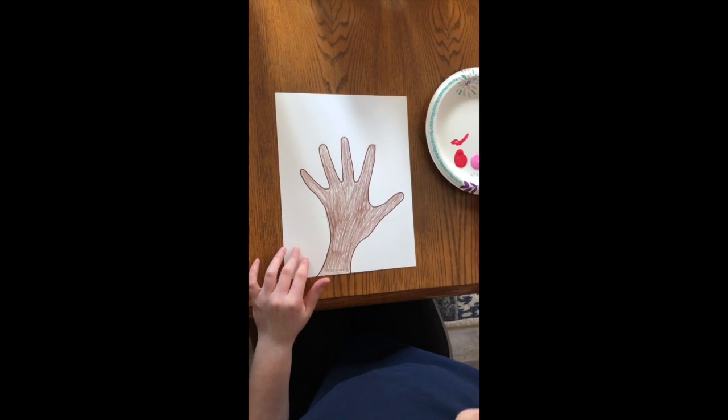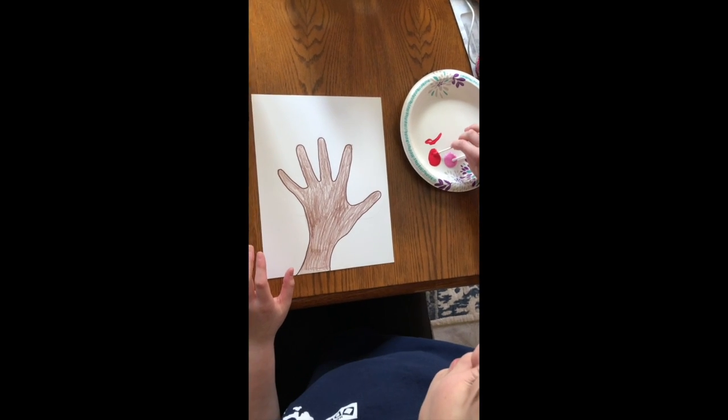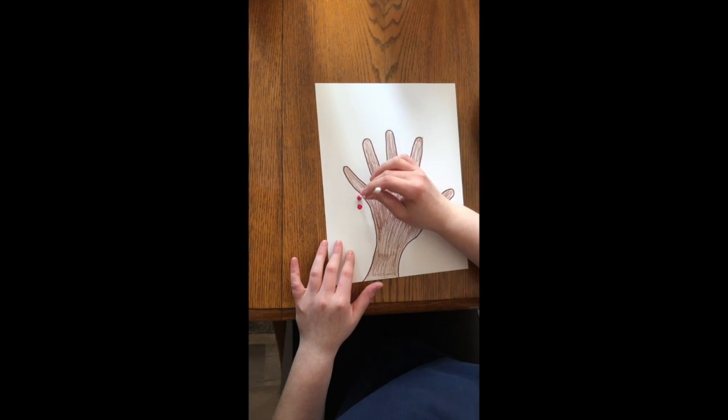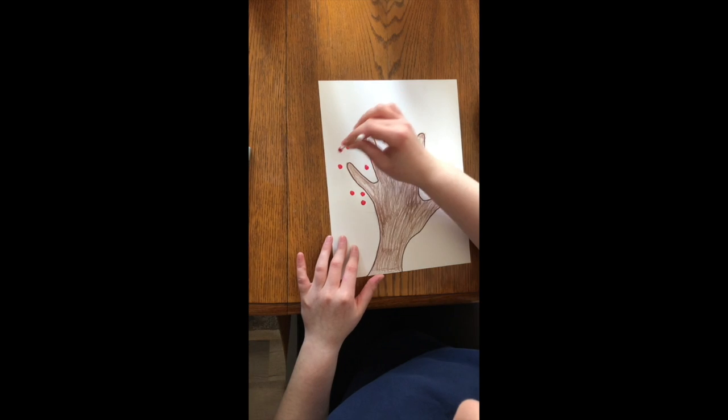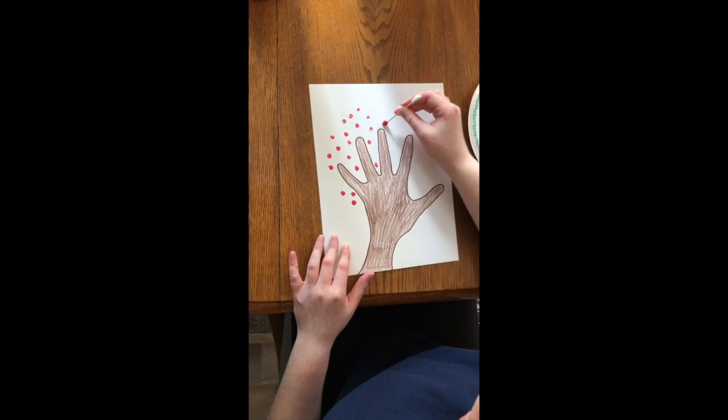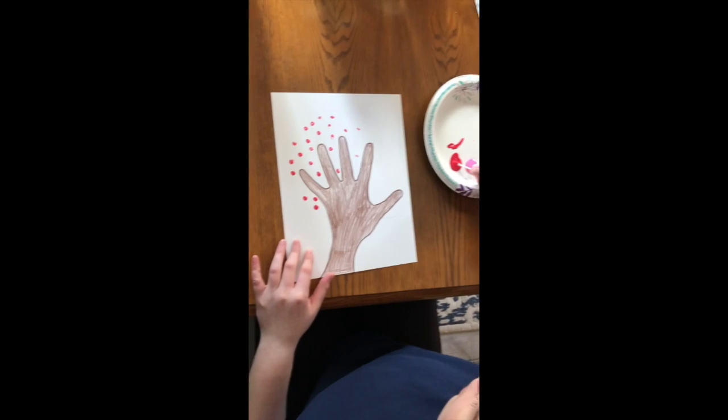Next, you're going to want to take one of your q-tips and dip it in whichever color you want to start with first. For me, I'm going to start with red. Then you're just going to make little dots around your handprint inside of the circle we made. Let's do it all over the paper.